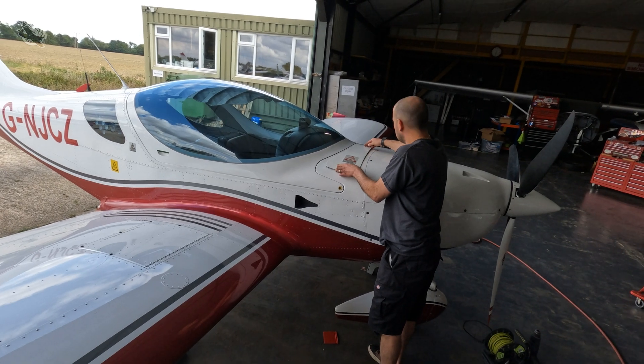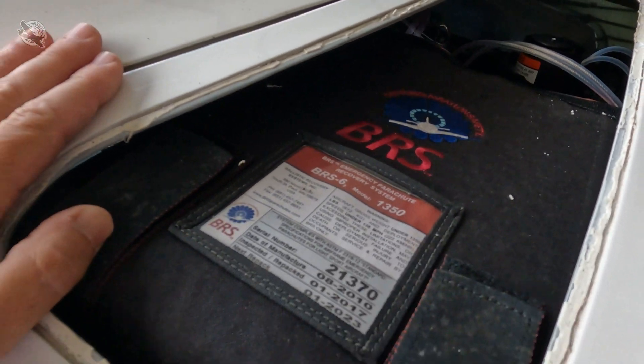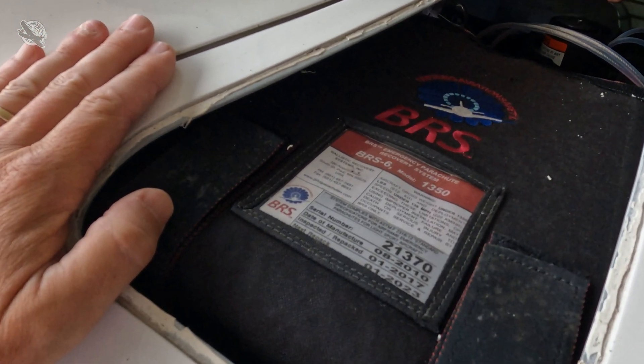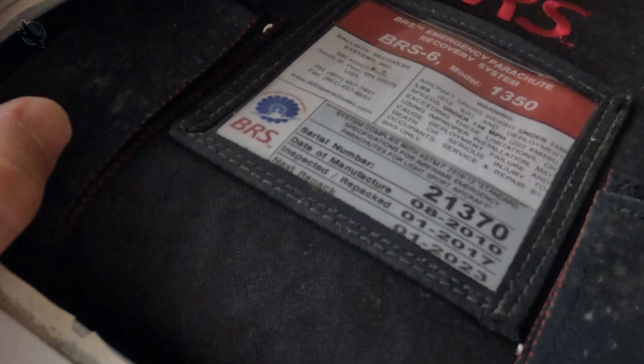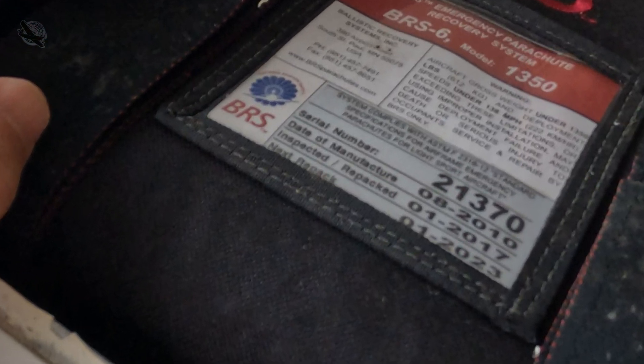So that's it — they've just got to seal it all back up again. That will be good for a few months, as in January the parachute soft pack has to come out to be sent to Germany to be checked and repacked as part of its six-yearly maintenance schedule.